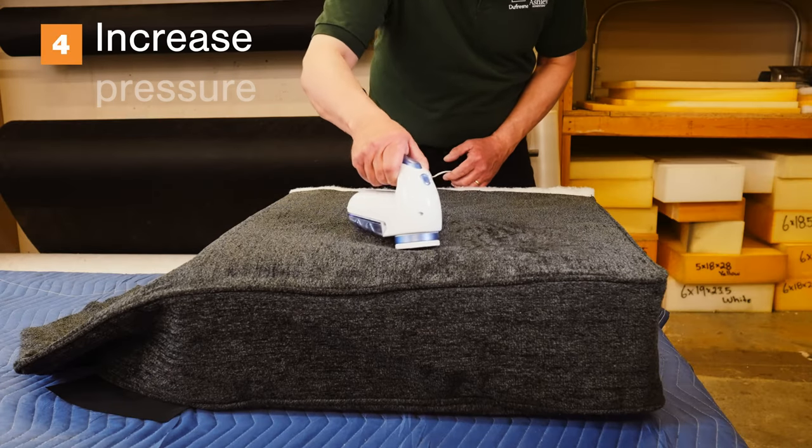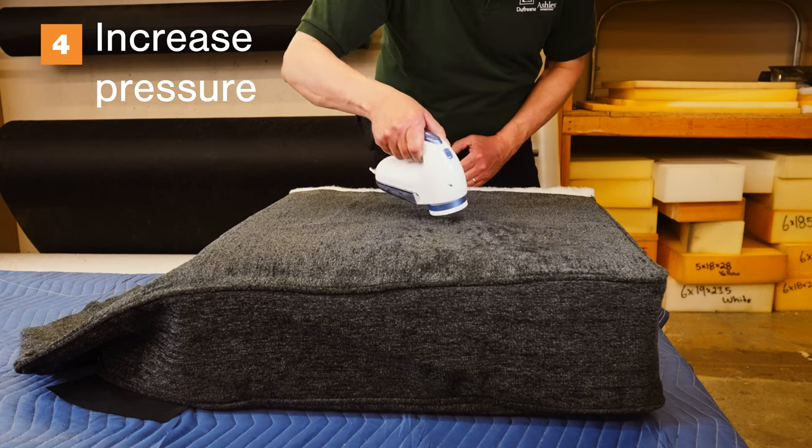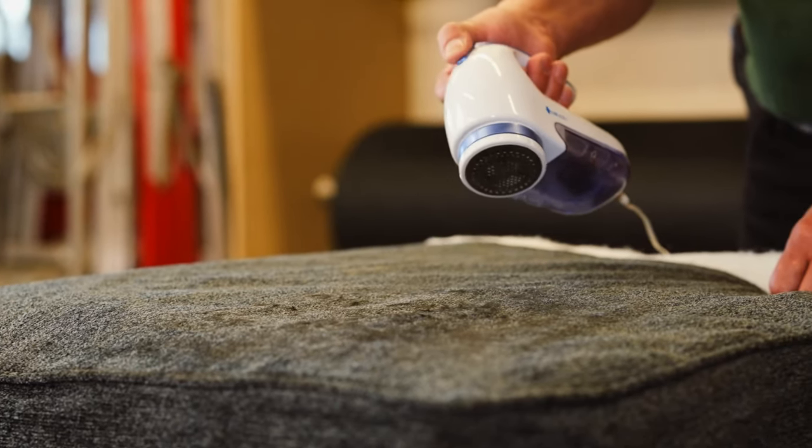Gradually increase the amount of pressure applied to the surface. The process is complete when all of the excess fabric is removed.